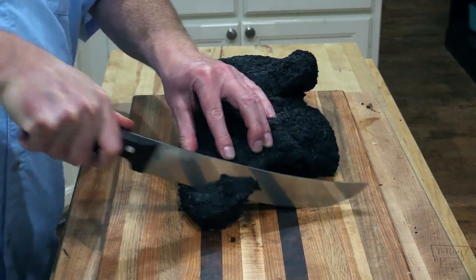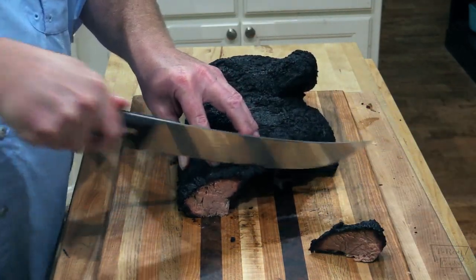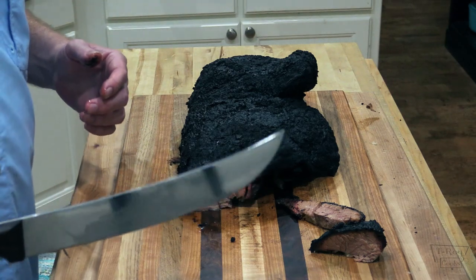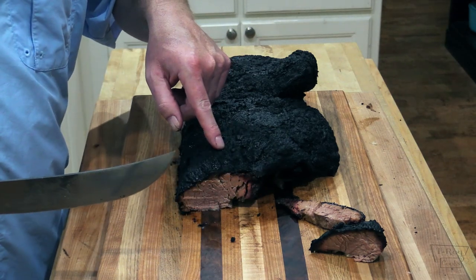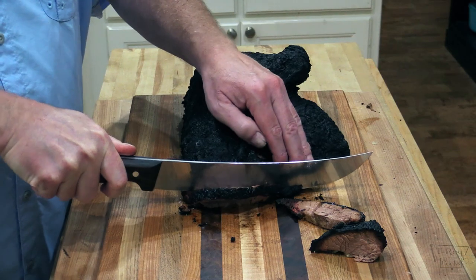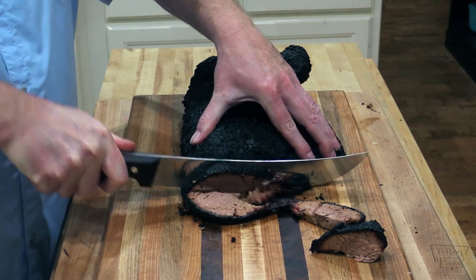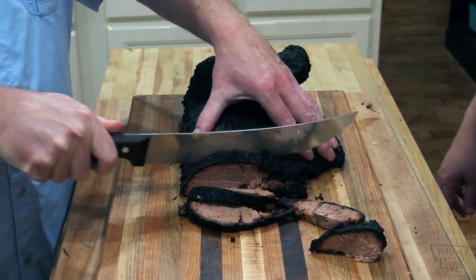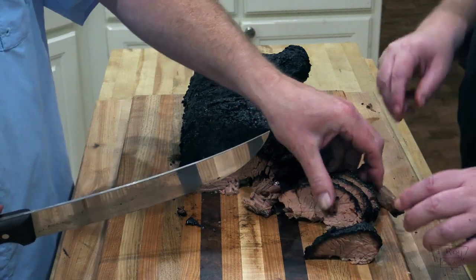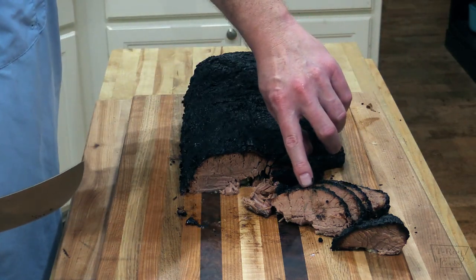I'm just going to cut a nice slice off of the front here. I did sharpen my knife for those of you saying I don't have a sharp knife — this knife is perfectly sharp, I just sharpened it. When you get the bark that is really hard, it makes it difficult to cut through — so I don't want to hear y'all talking about that. That part right there is the bark — that's the good stuff, though. It's really, really good, but just a little more difficult to cut through. Let's lay out some of these slices here. That's almost too tender right there — it's falling apart. I'm not really seeing that much of a smoke ring, though.